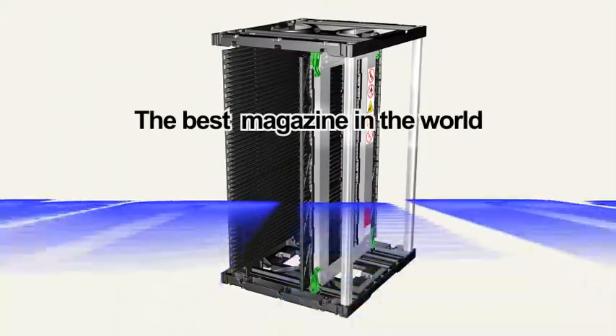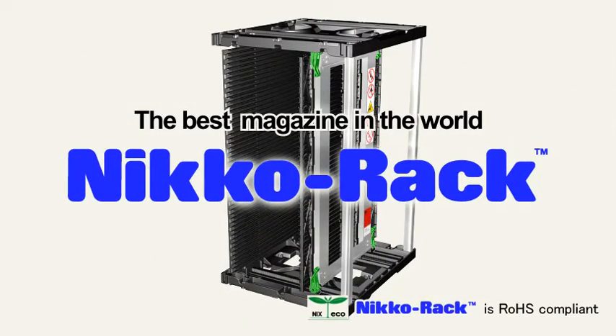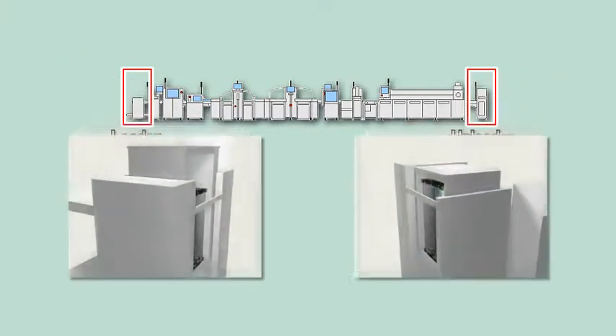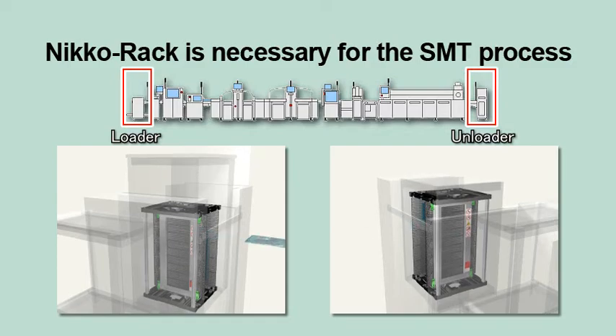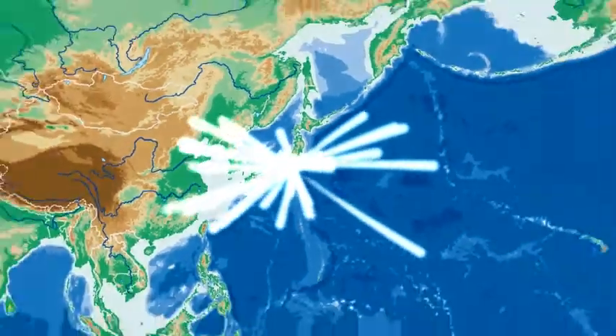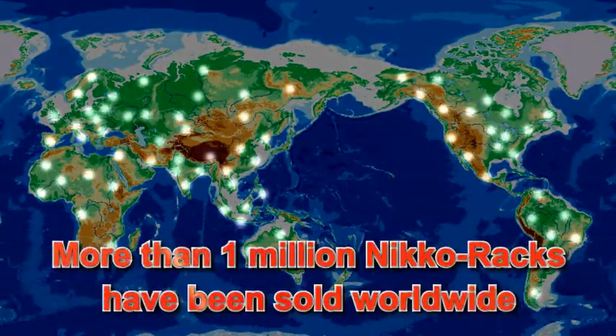Niko Rack — the best magazines in the world. Niko Rack fully supports the overall SMT process and is RELS compliant. It is used in the SMT process to supply and store PCBs, and also to store PCBs during transportation. Since the creation of our Adjust One PCB storage rack in 1981, more than 1 million Niko magazines have been sold worldwide.